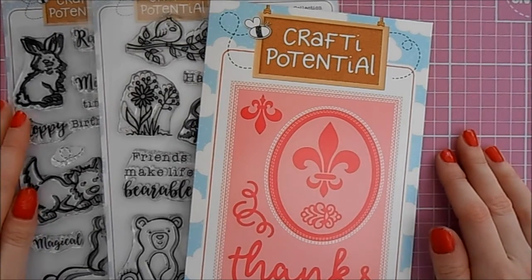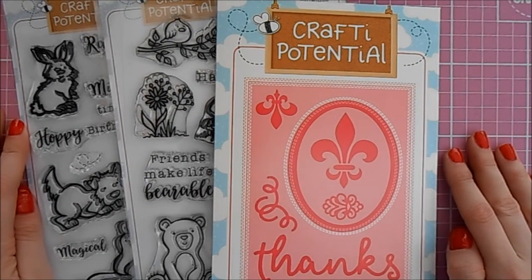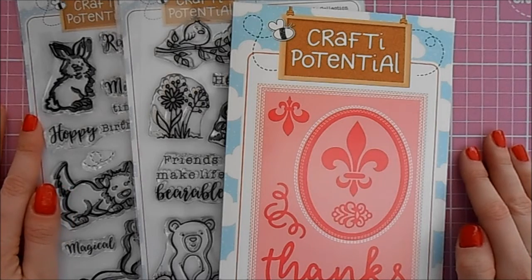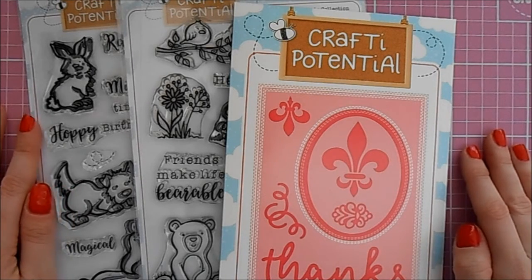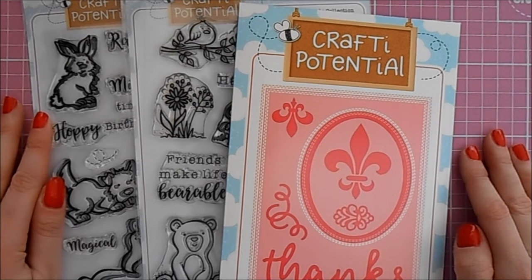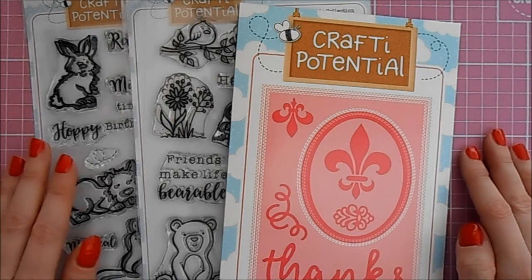Hello everyone, Lisa here, aka Crafting Diva. Thank you for stopping by again today. I've got a set of two brand new videos for you featuring some brand new products I've just been sent from CraftStash.co.uk. They're from the Crafty Potential range, a range of products designed by fellow design team member Christina.